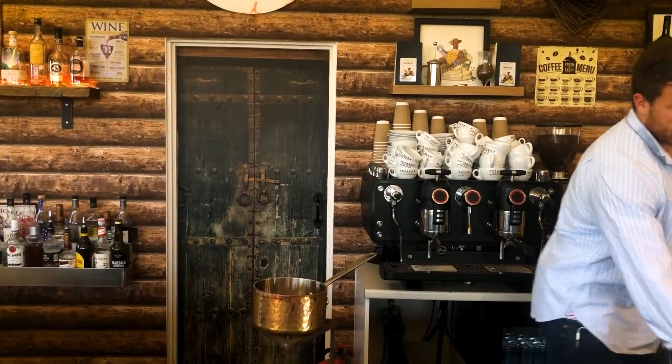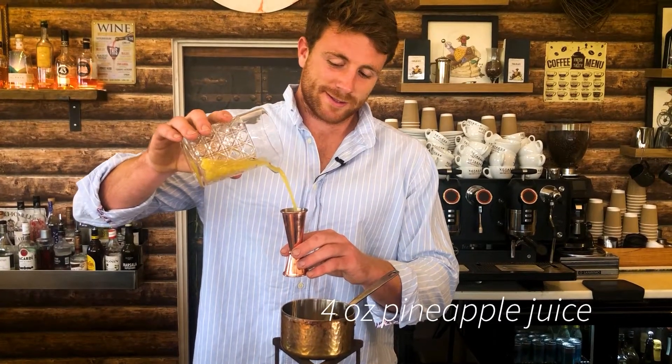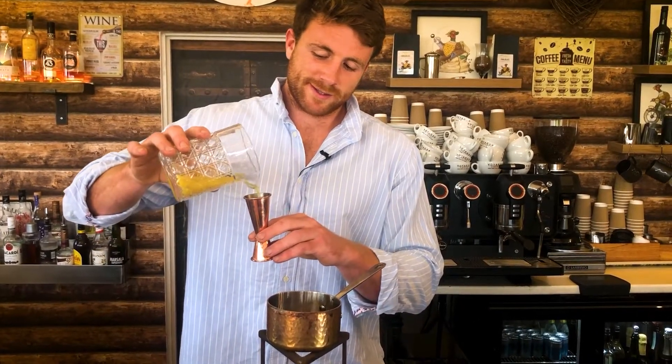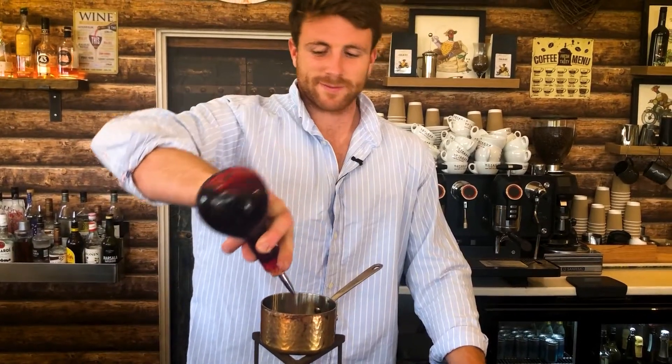Two ounces of a second rum — I'm using my old faithful Bamboo — and then around one ounce, or maybe slightly more, let's say one and a half ounces of Grand Marnier. We then need around four ounces of pineapple juice and just a splash of grenadine.